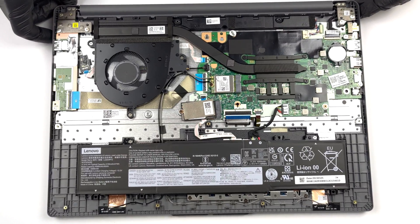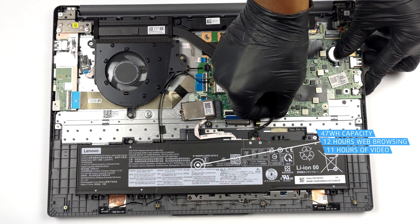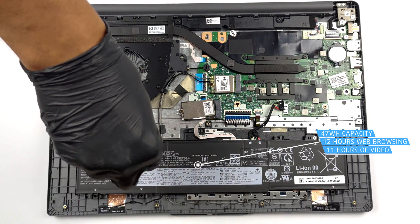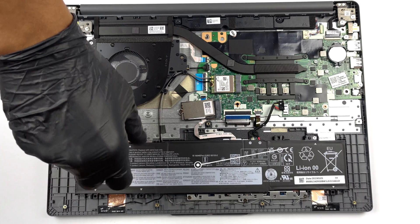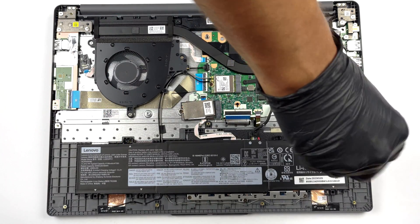Here, you get a 47Wh battery pack. It lasts for 12 hours of web browsing or 11 hours of video playback. To take it out, simply unplug the battery connector and undo the two Phillips-head screws that secure the unit in place.